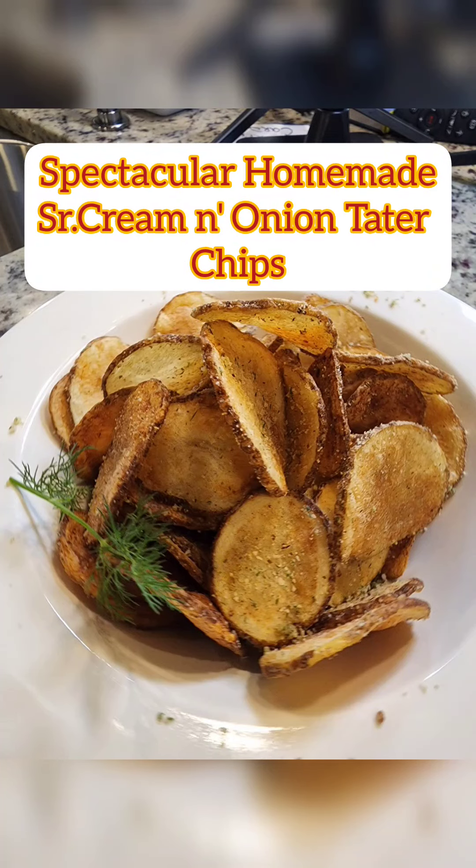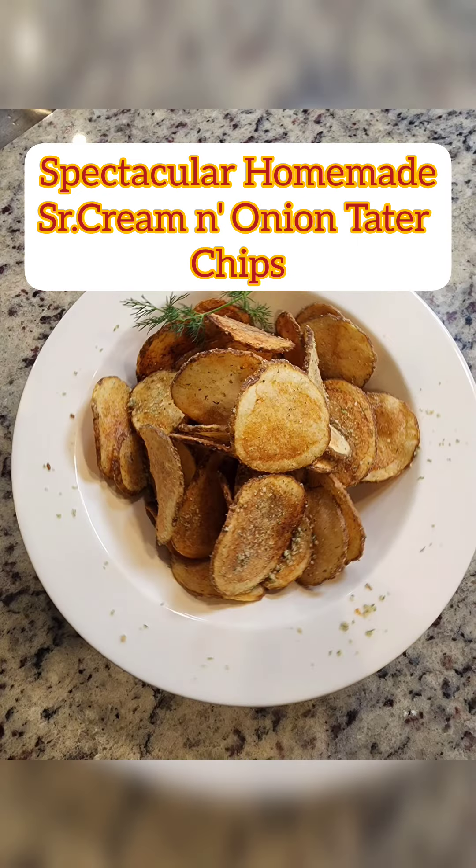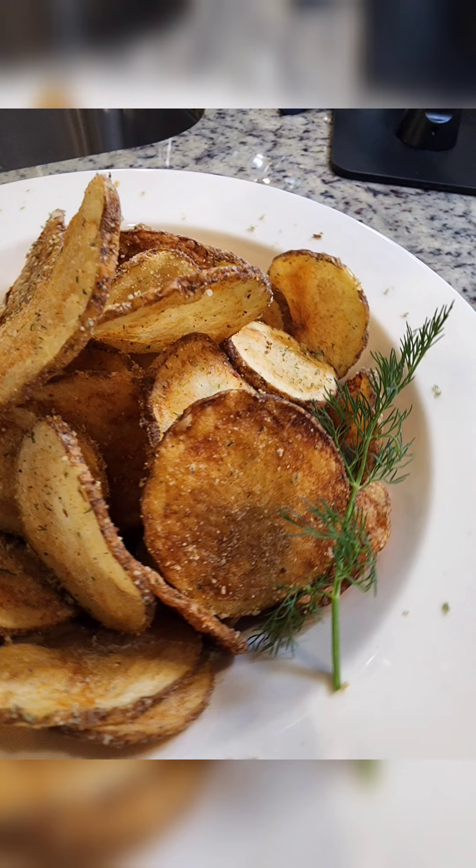Happy Monday and welcome to the next Will-A-Mill — playing with your food. Darlings, look at this yummy bowl of homemade sour cream and onion tater chips Chef has for y'all. Continue to watch, enjoy the recipe, scoop it up, go have a ball.